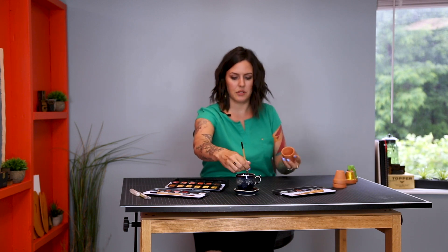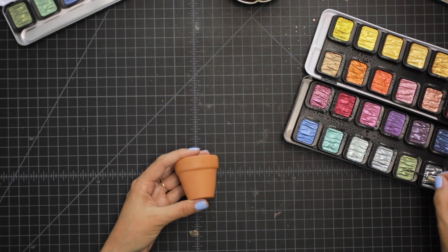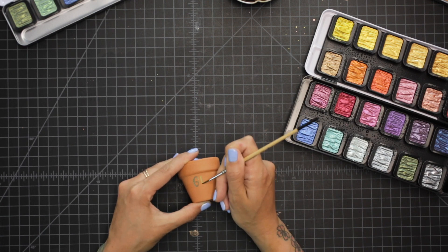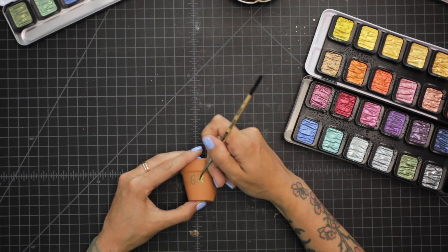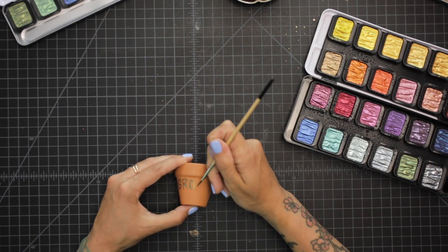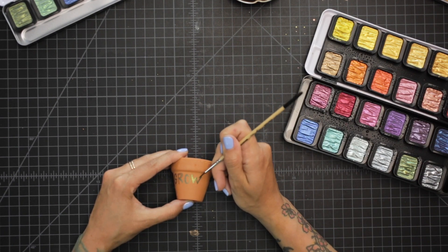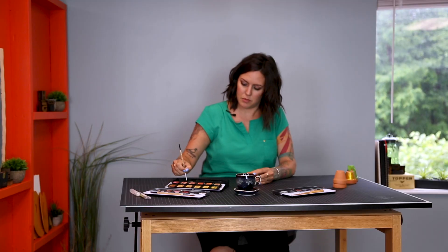Let's say you want to use this little pot for seeds or something like that — you can put some really cute letters on there. We'll do where it says 'grow.' You do want to be careful because it's curved, so know that this is probably going to be imperfect, but I think that's kind of what adds character to it. It's like your little handwriting. How adorable.